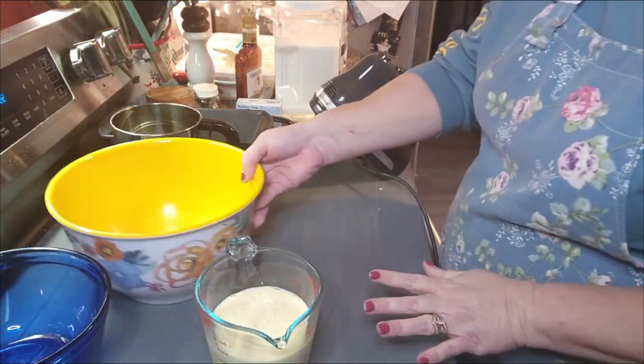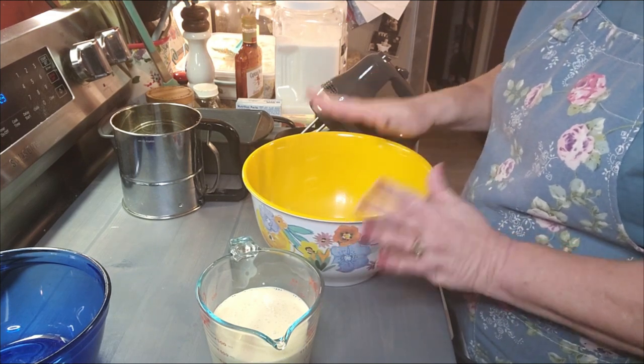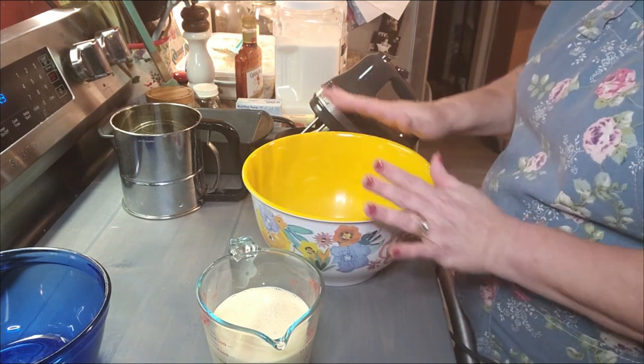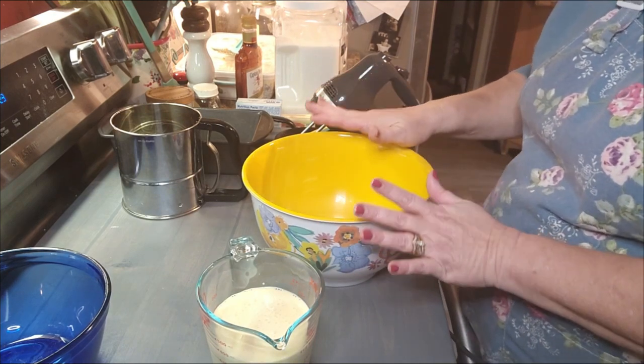We're going to make an eggnog bread with rum glaze. Y'all, this sounds so good. So good.